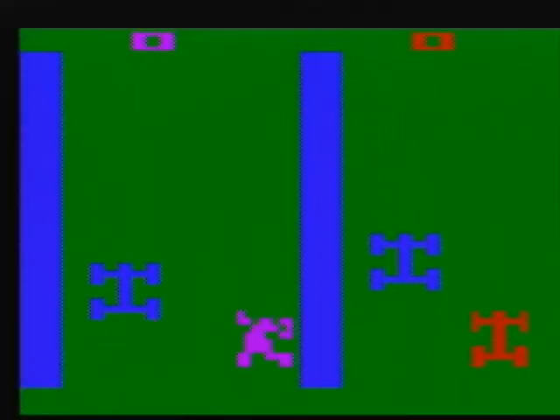Street Racer. Now here's an example of a game that really needs that second-player paddle to play well. It's definitely better, or a little more fun, as a two-player game.